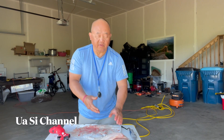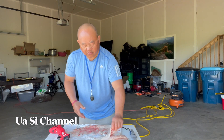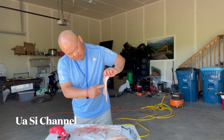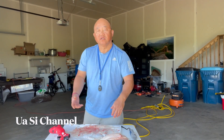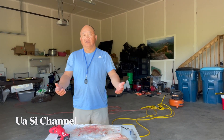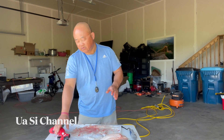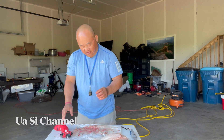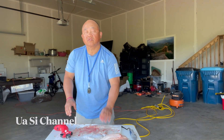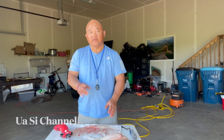Clean the fillets and put them in water when you're done. Some people take out the back straps or the blood line here, but fish is all the same so it tastes like fish. And that's it — thank you for watching this video, and hopefully you learned something. I appreciate you for subscribing and watching our channel, and we'll see you guys on the next video.